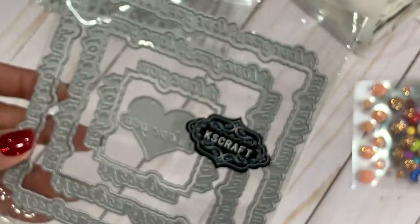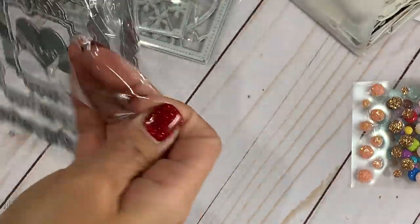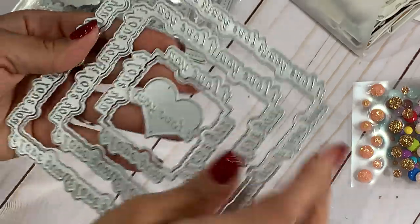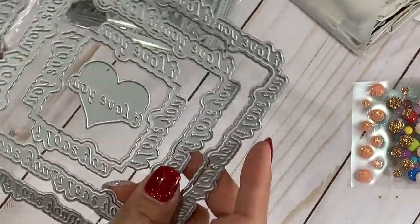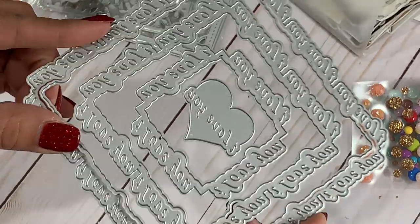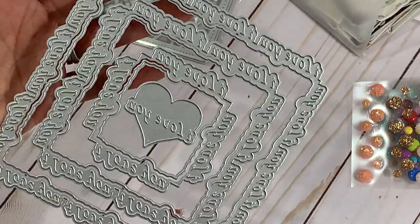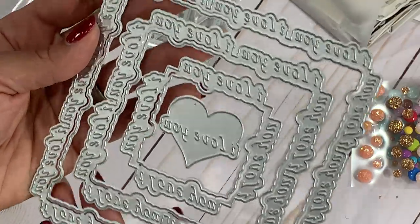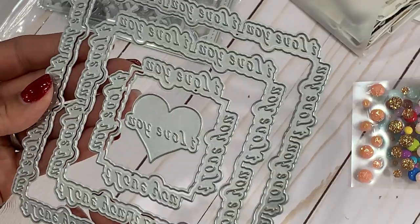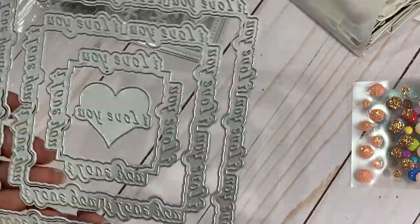They have this nested frame set that says 'love you.' You get three different layers and a layering piece, so you can do a base layer and then the decorative edge that says 'love you.' This would be really sweet for Valentine's Day projects or just every day — stick a note in your kid's lunchbox or in your husband's car. And then you get that heart in the middle that says 'love you.' New in the store.